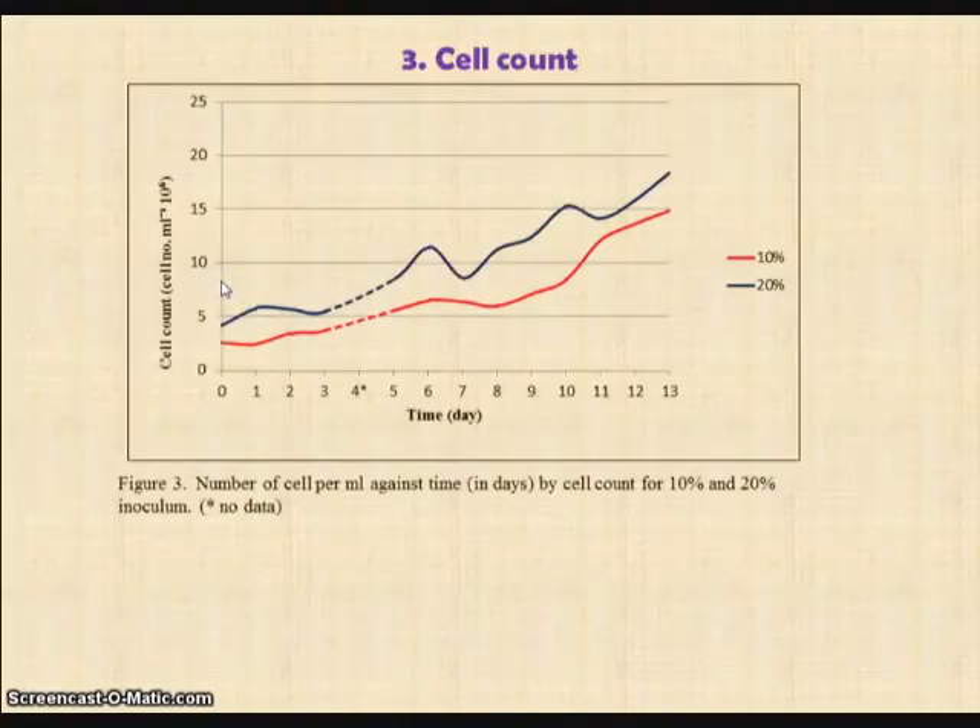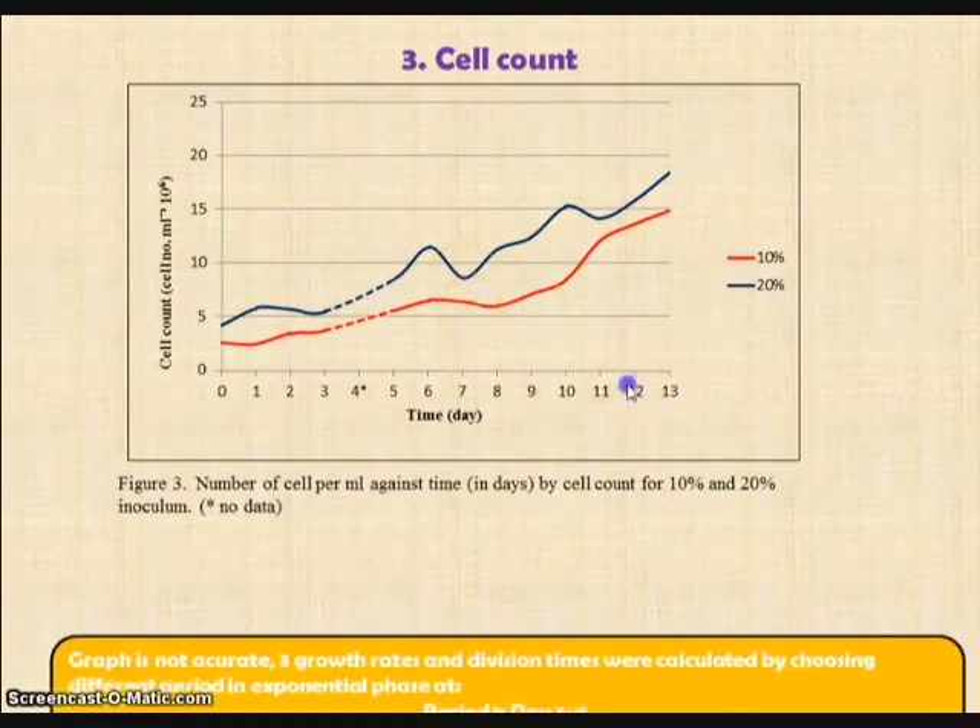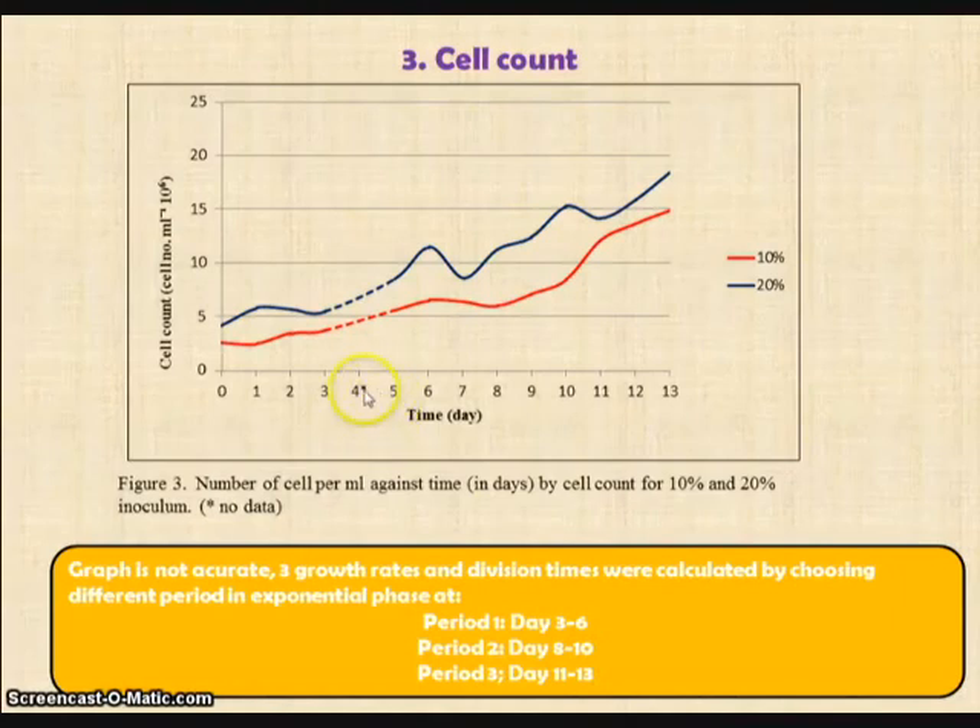The data obtained for the cell count were then calculated and a graph was plotted. The y-axis shows the cell count, which is the number of cells per ml, and the x-axis shows the time in days of culture. The red line refers to 10% inoculum and the blue line refers to 20% inoculum. Day 4 has an asterisk, meaning there is no data on that day due to technical error. The graph obtained is not accurate since it is fluctuating. The lag phase can be seen from day 0 to day 1, as the rate of increase is very slow. The rate of exponential increase can be seen in three periods: day 3 to day 6, day 8 to day 10, and day 11 to day 13. Thus, we can use these values to calculate for further reference.